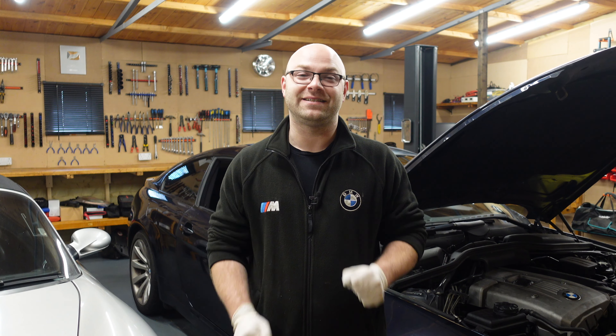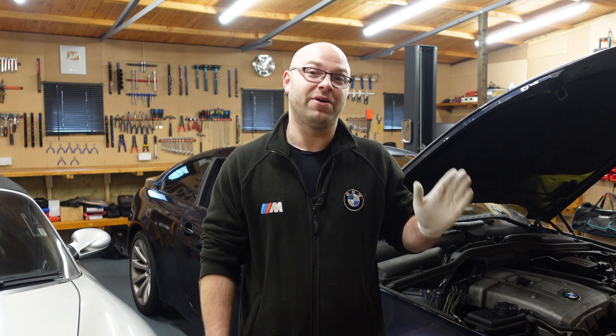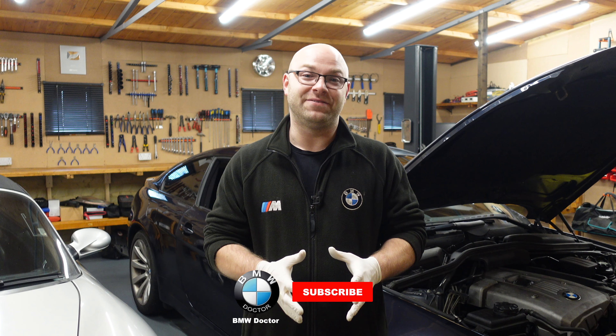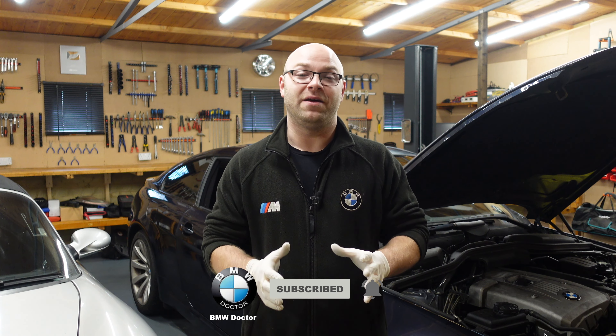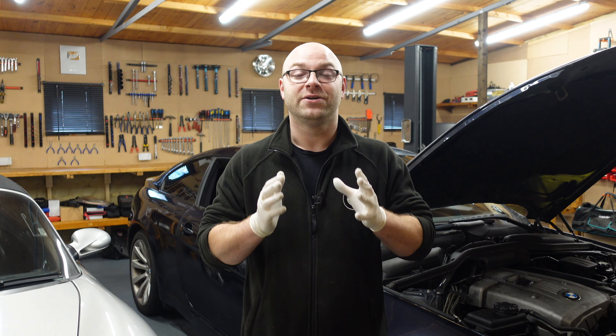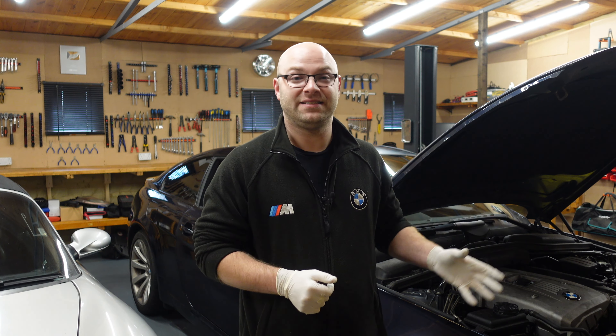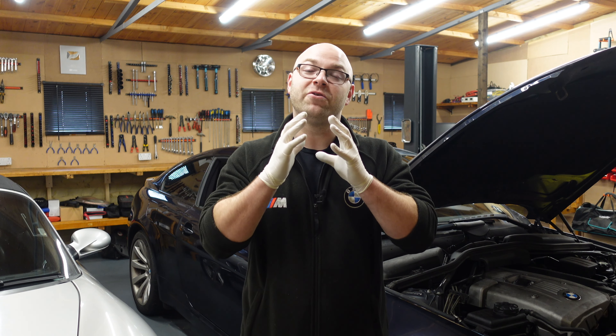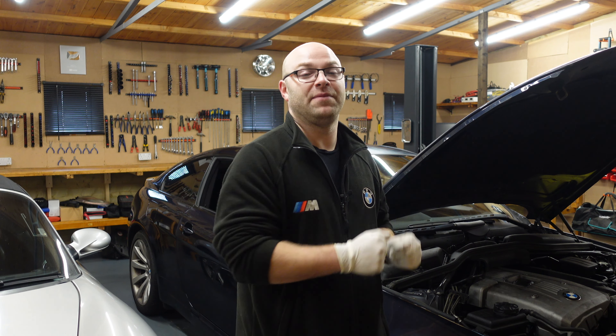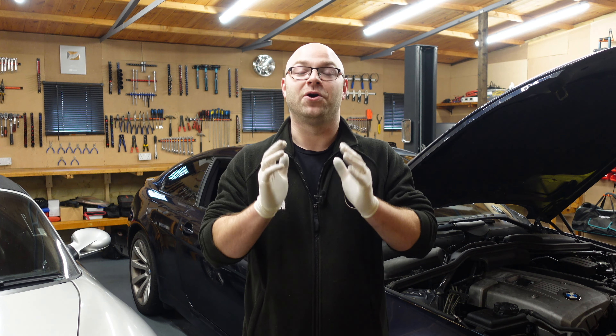Welcome back to the channel. Today we're back with the BMW E63, the 630i with the N52 engine. I previously bought this car and today's video is going to be about programming every single module on it. Many of you have been waiting for this and asking me to do a video on the E60/E63 range so you can see how to update your car. I'm also revealing a certain product today.